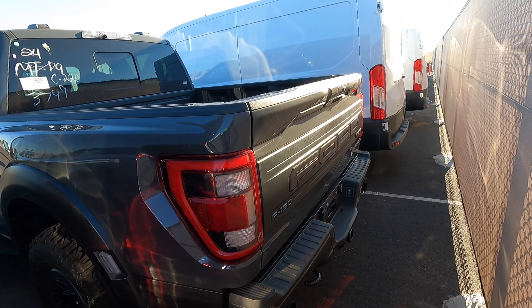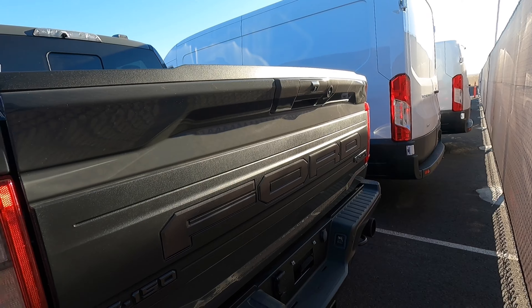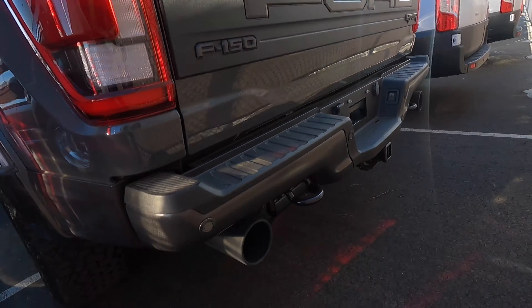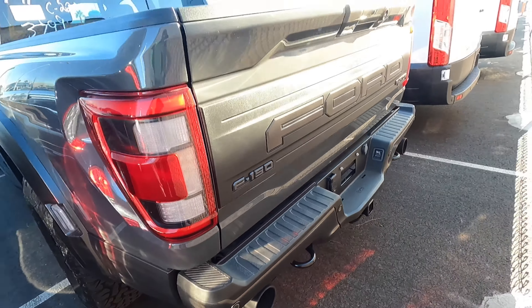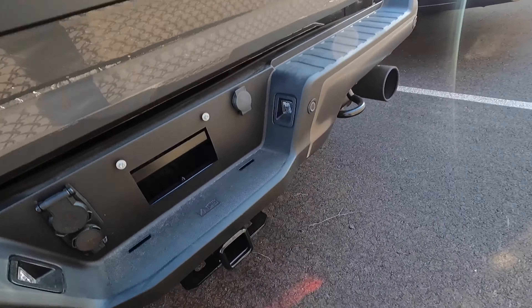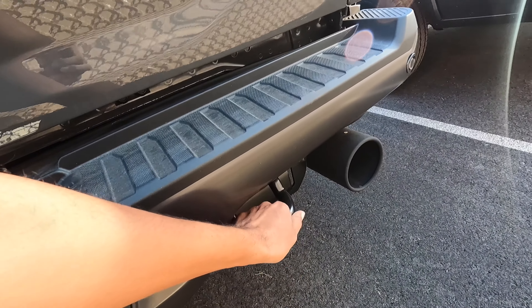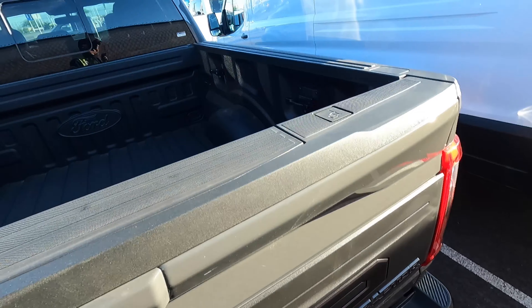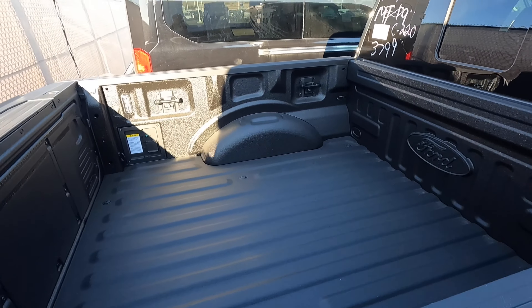Looking at the back, you can see the blacked-out tail lights as well, just like on the Tremor. I definitely have to do a night video if I ever get the chance — it won't be with this one because I think this one is sold. We have the plaque in the back — F-150 Raptor — and we've got dual exhaust tips. I definitely have to listen to how it sounds because new Raptors do have active exhaust available, which is really nice.